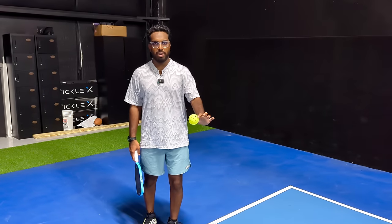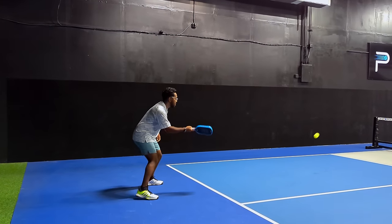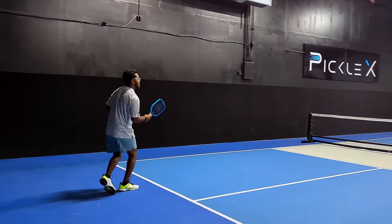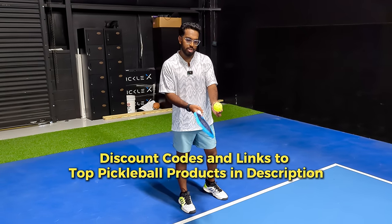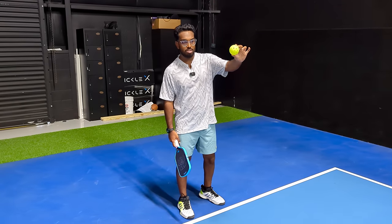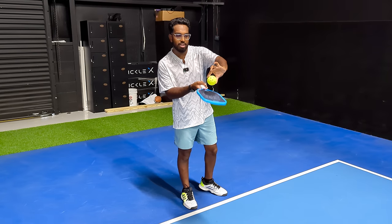Third and arguably the most important thing with the third shot drop is your contact point. The point at which you hit the ball determines how consistent you are. The perfect third shot drop is hit when you allow the ball to bounce, let it come up to its peak, and then as that ball starts dipping down, that's when you want to make contact. If you try to hit the ball right off the bounce the ball is still in an upward motion, causing it to get higher and higher leading to more pop-ups. However, if you allow that ball to come up and start going down, the ball has a downward momentum going into the paddle — it lands perpendicular to the paddle, giving you perfect momentum and control.